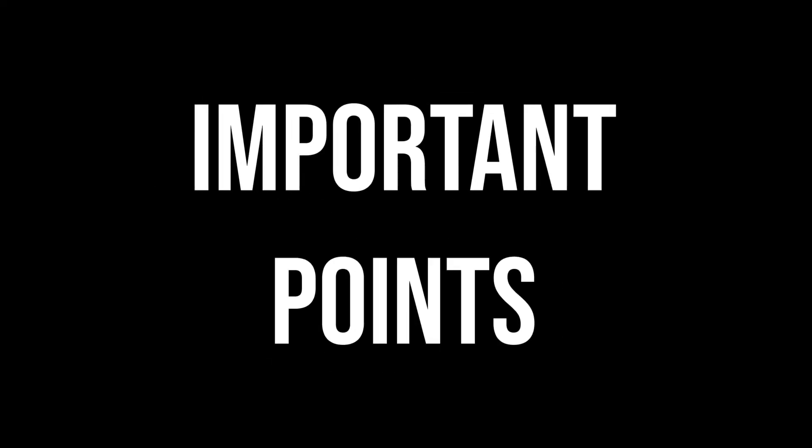Please remember the following important points: please use only rechargeable batteries. Hope you guys enjoyed the video and thanks for watching. Stay safe and please like, share, comment, and don't forget to subscribe to my channel.